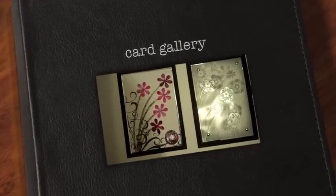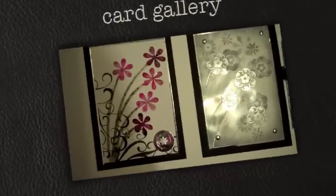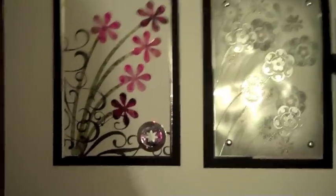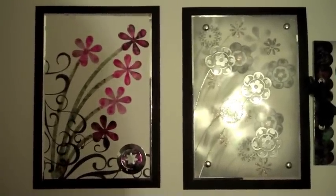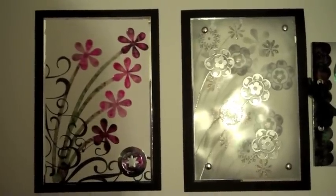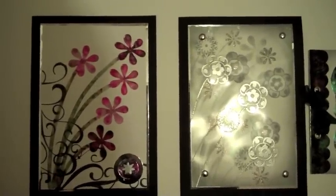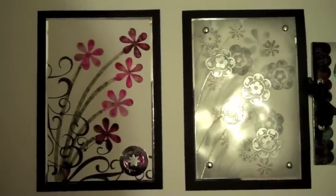I have absolutely no idea if this is going to work, but I thought it would be a good idea to give it a try. This is going to be a little gallery here for you to look at. The first card was one of the examples I demonstrated on Create and Craft, using the clear die cuts which I think are fab — perfect for alcohol inks.